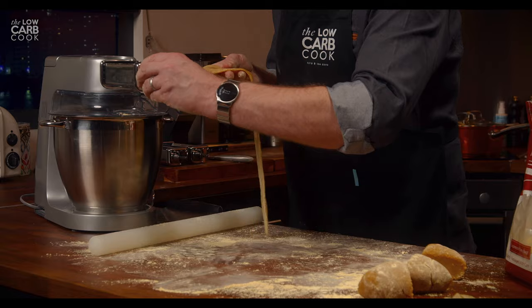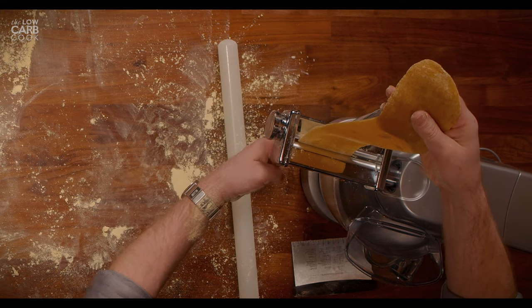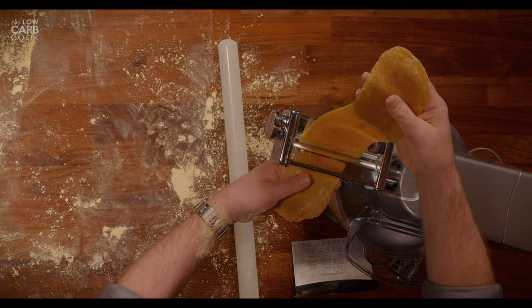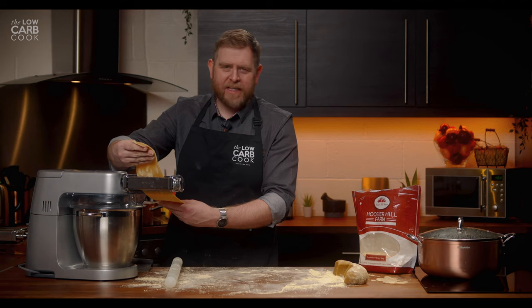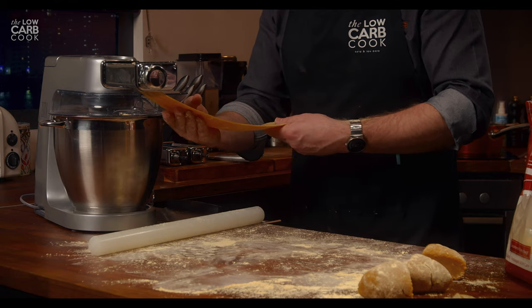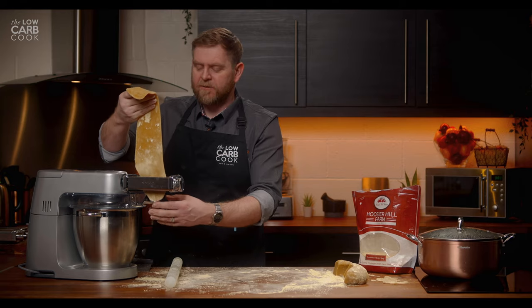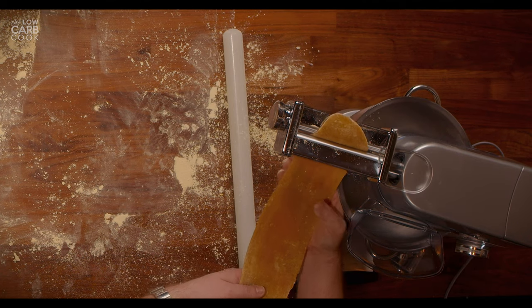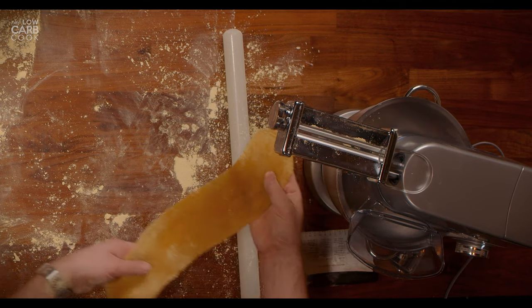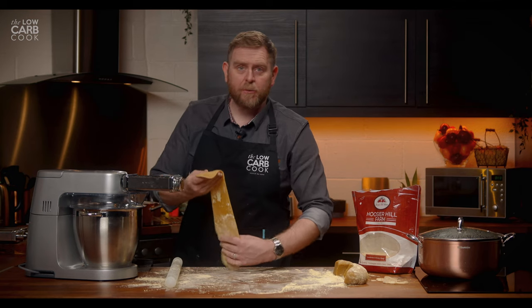Now we'll take it down to the next setting, rolling it progressively thinner. It's already smelling like pasta in here — this wonderful aroma coming off of this. It's fine to put it through each setting a couple of times to really get to that lovely end thickness you want. Take it down another notch — now we're on number two.